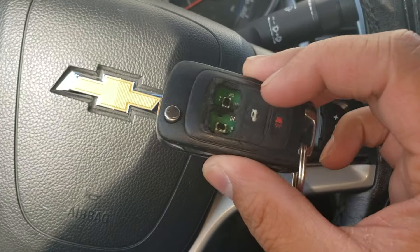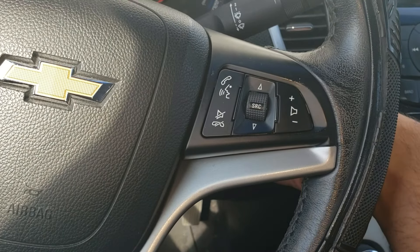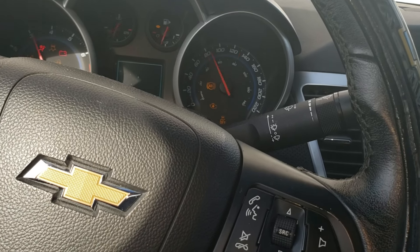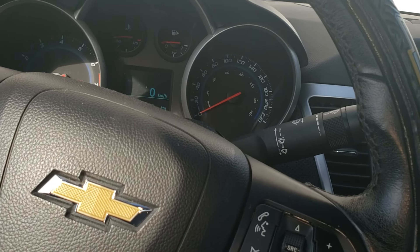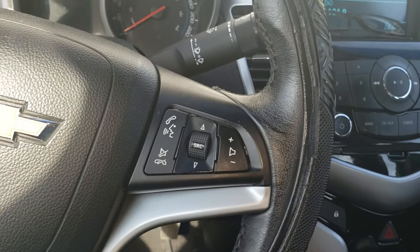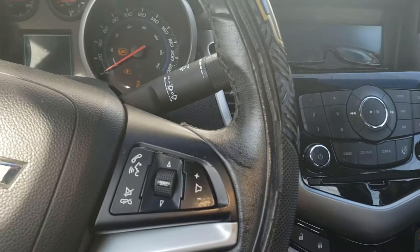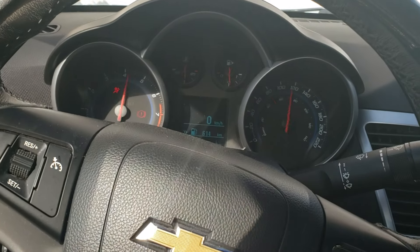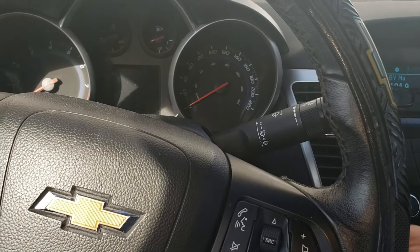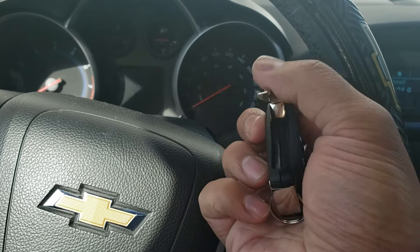To program the key fob, take your good key, put it into the ignition, and start your vehicle. Let it run for about five seconds. Then get your new key ready, shut the vehicle off, put the new key in the ignition, and immediately turn it on. The vehicle should start — just as it did here.